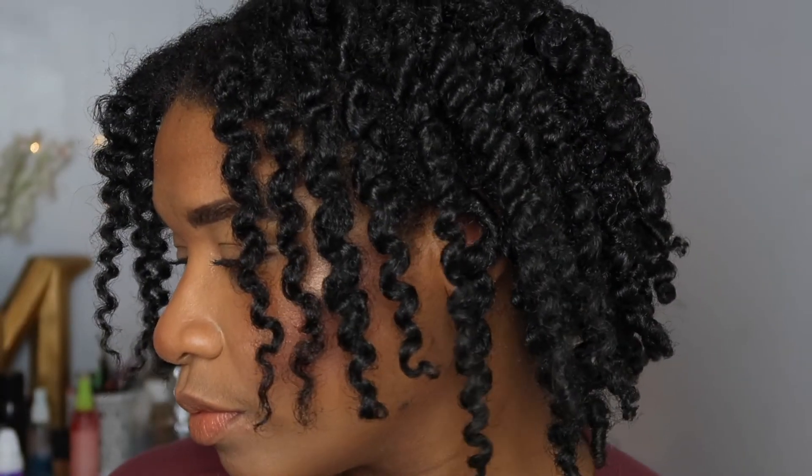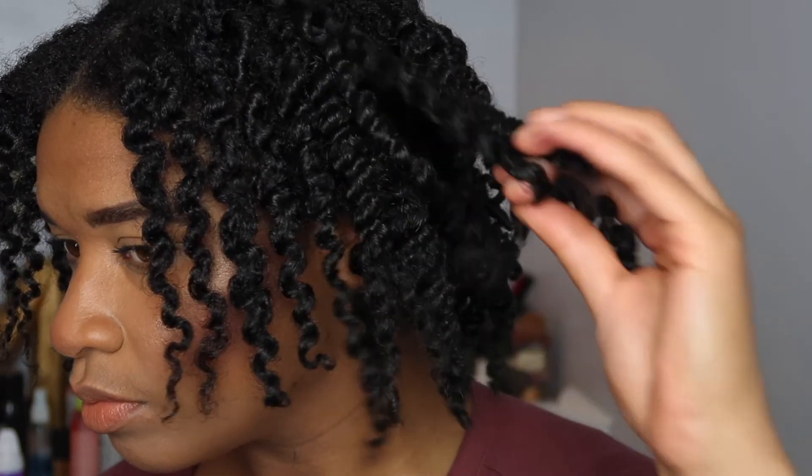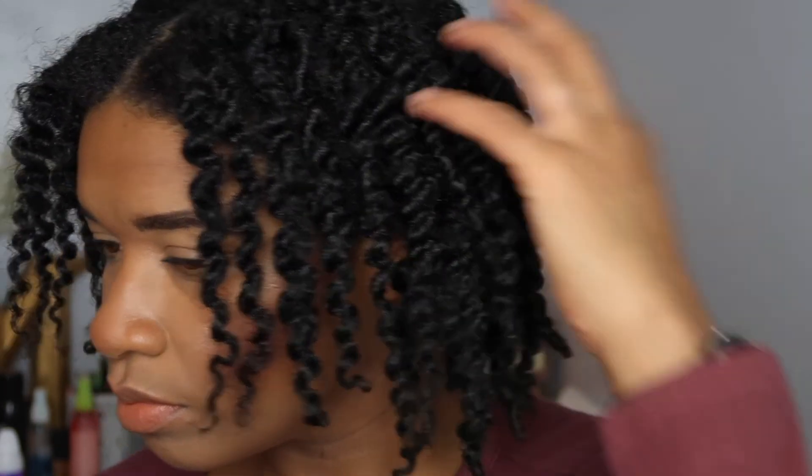I always go in and separate my curls, and then I'm going to separate them even more to get the look I'm going for. These are what my twists look like — super shiny, bouncy, they just overall look really healthy. So I definitely recommend trying the products out.